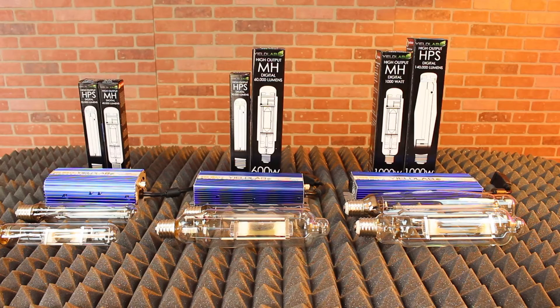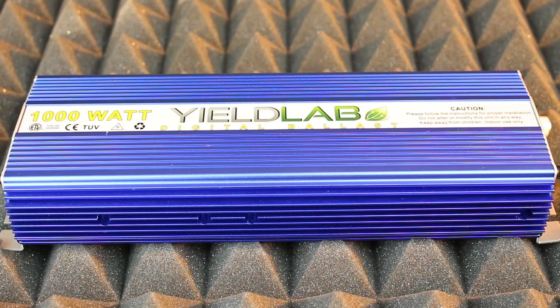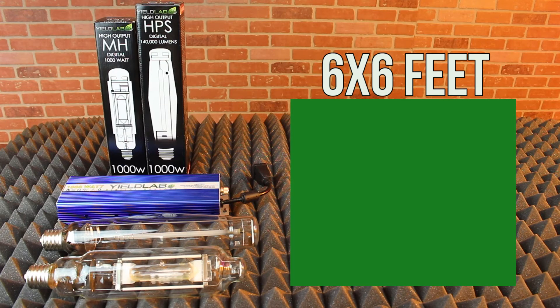You can choose between 400 watts, 600 watts, and 1000 watt ballasts. This particular ballast is 1000 watts and it can cover an area of 6 by 6 feet.